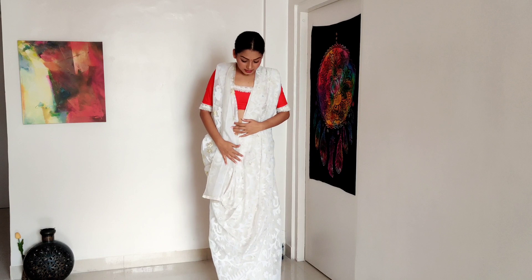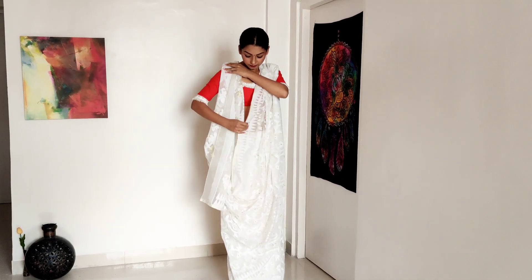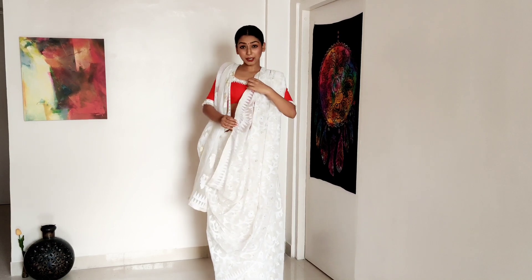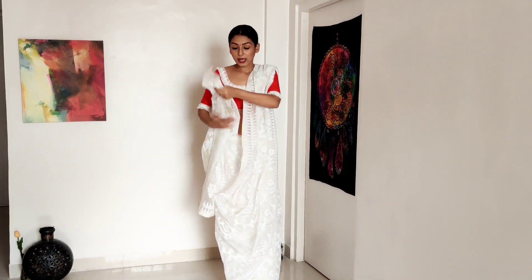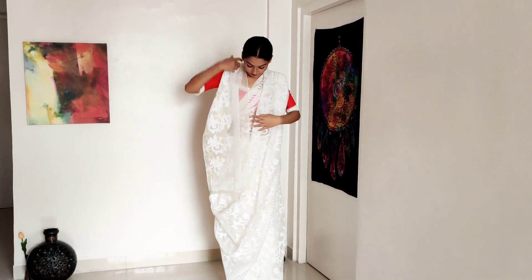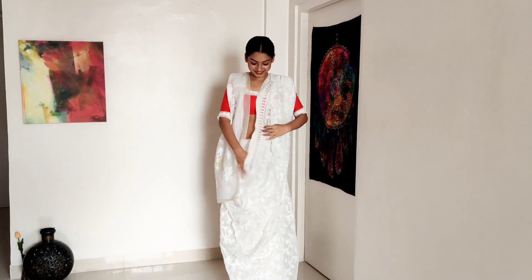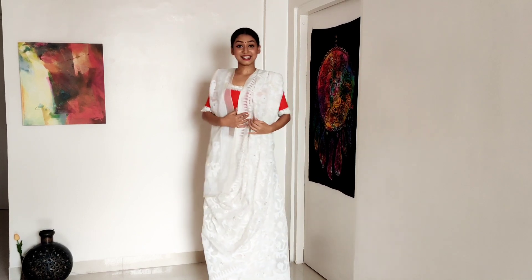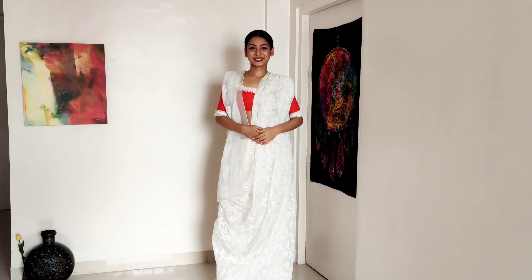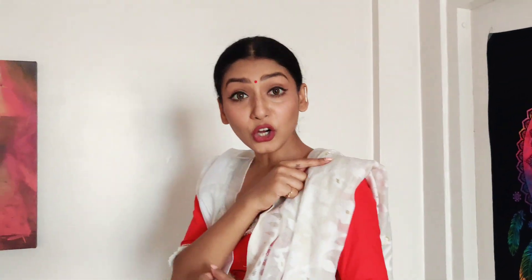This is how you wear it. Generally I wear it like this, but you can also take this part of the pallu and tuck it behind — that gives a different look. I wear it like this though. Let me pin it and show you. Make sure you pin it properly at the back, not on the shoulder, on this side too.